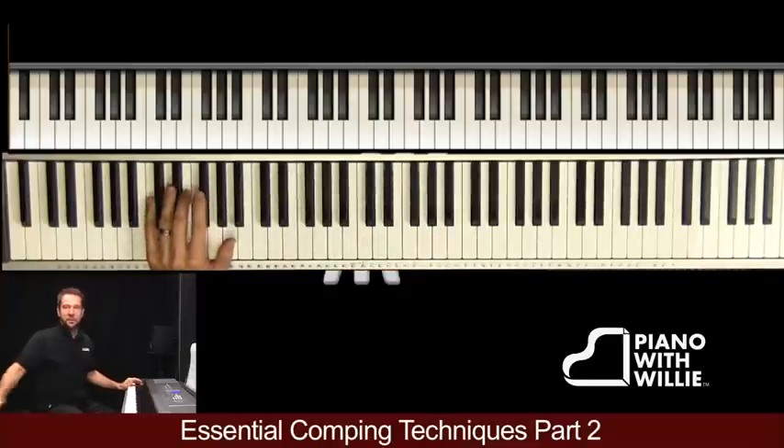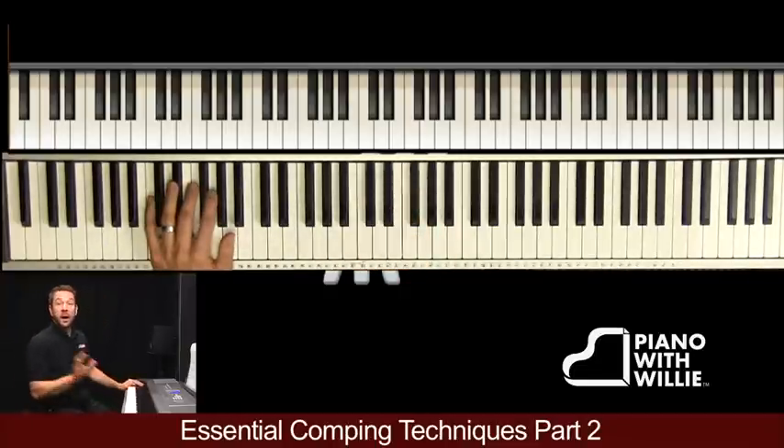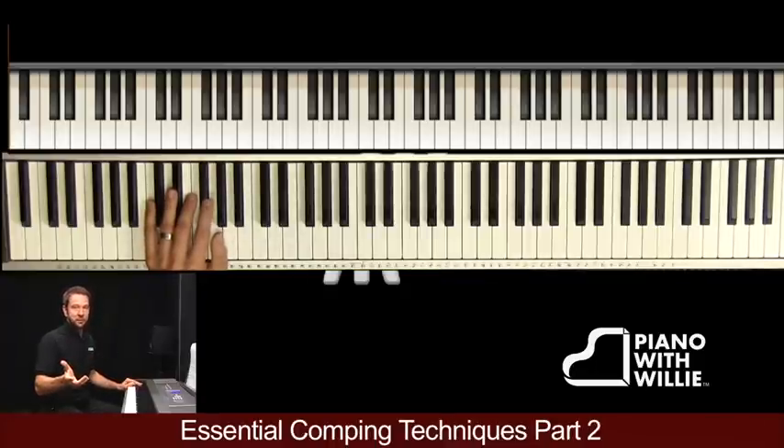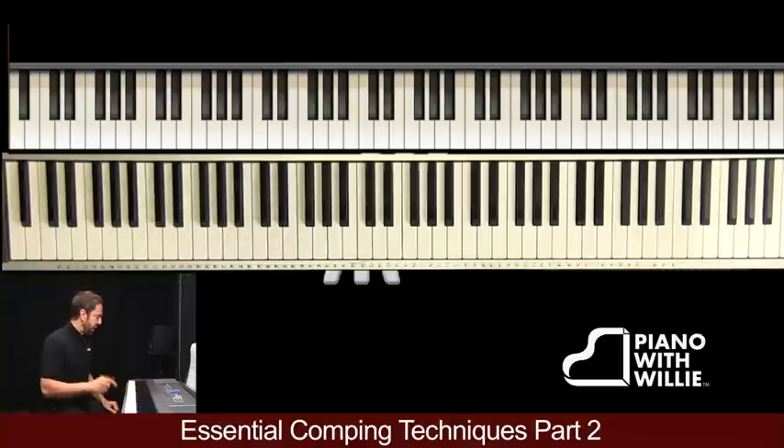If you see me looking over here, I've got to print off the music, so I'm just going to read it off the screen. What I'm using is Autumn Leaves — the first eight measures of Autumn Leaves in the key of G minor, not E minor. Most musicians on the gig play it in G minor rather than E minor. It's written in E minor in the real book.